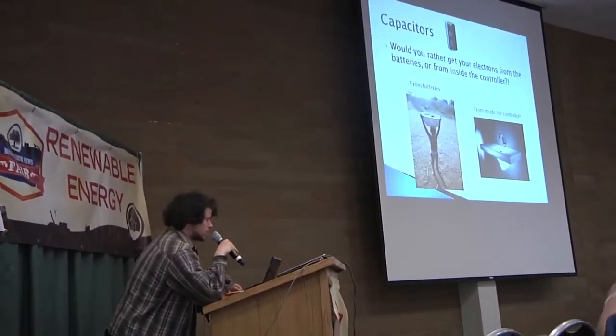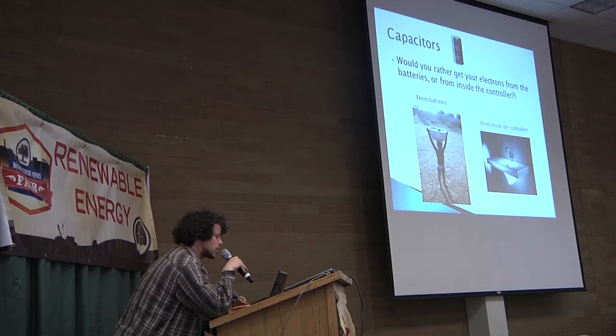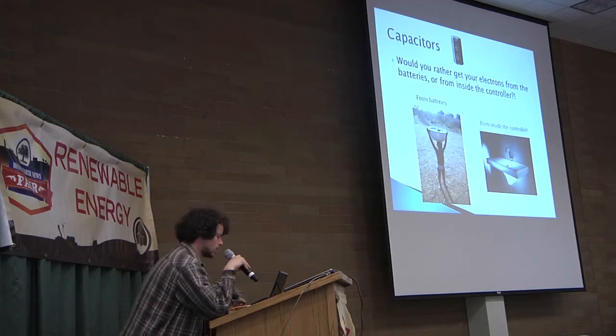Now, capacitors. Would you rather get your electrons from the batteries — which are far away — or from right inside the controller? The MOSFETs suck tons and tons of power, so they need something nearby to draw from. They suck it from the capacitors, and the capacitors slowly fill back up from the batteries outside. It would be very bad if you don't include capacitors, so make sure you do that.